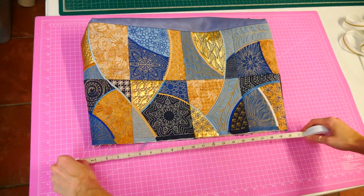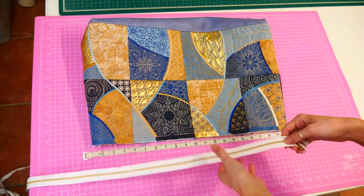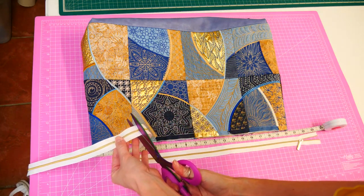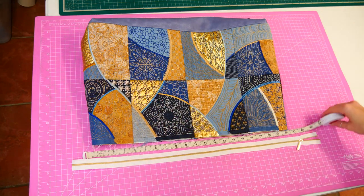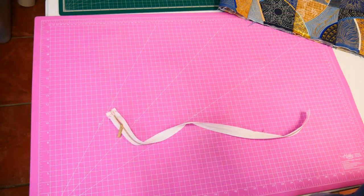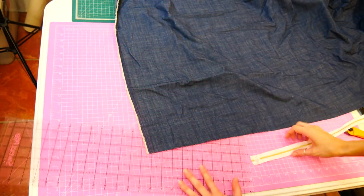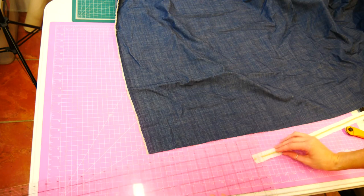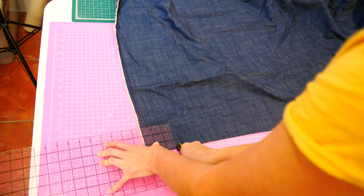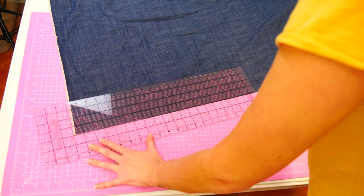The next step is also optional, but we recommend you give it a go because it does give the bag an awesome quality to it. Measure the top of your bag to get the length of your zipper. We cut it 8 cm or 3 inches longer than the width of the bag lining. Tape the ends of the zipper so the zip pull doesn't come off. Now cut out all the fabric you need for the zip closure. Refer to the written instructions for the fabric requirements. You will need 2 zip end covers, 2 facing strips, 2 zip extension tabs.